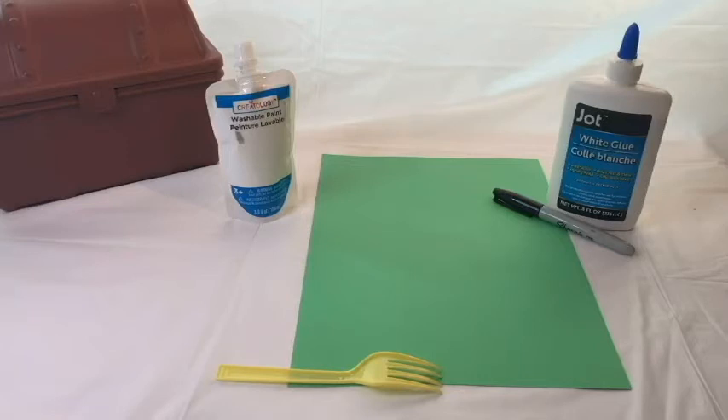Paint — white paint. Glue — white glue. A marker or a sharpie, black, must be black. A construction paper sheet — you can use any color, we are going to use green for this project today, but you can pick any color, the color that you like the most. And a fork — try to get yourself a plastic fork so you don't have any accident.